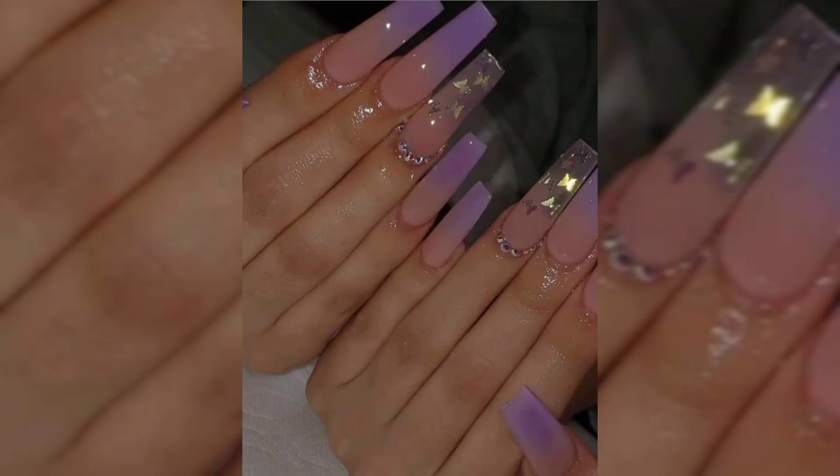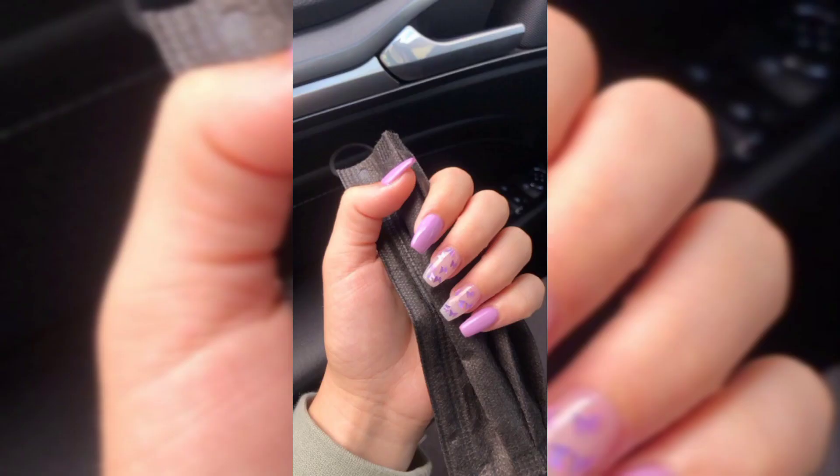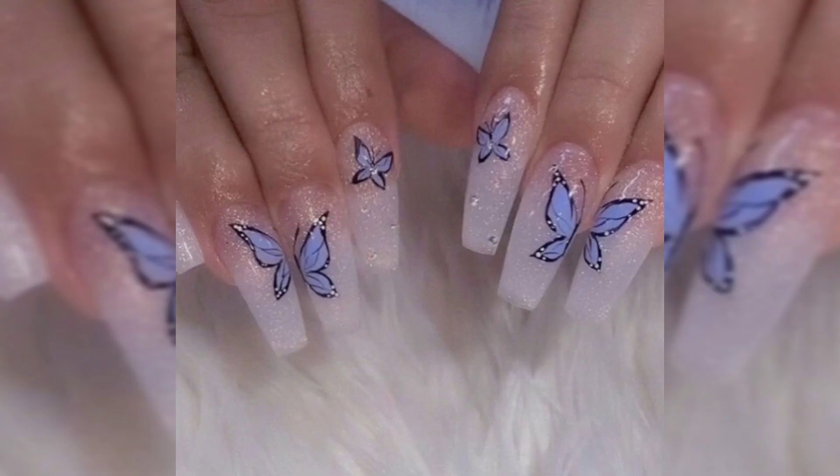Style number three is pink and yellow butterfly nails. The cool thing about butterfly nail art is that basically every single design is impressive, given the very detailed and intricate nature of butterfly wings. For this style, I'd recommend taking this design to a nail artist near you.